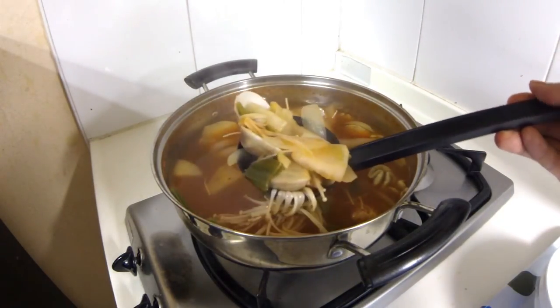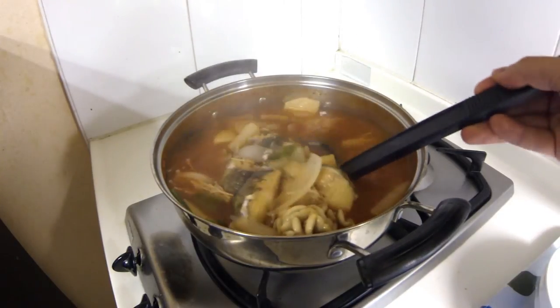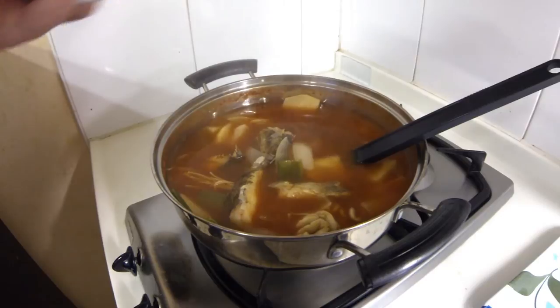We got a clam open, meat's all gone. Anyways, this looks like it's ready to eat.